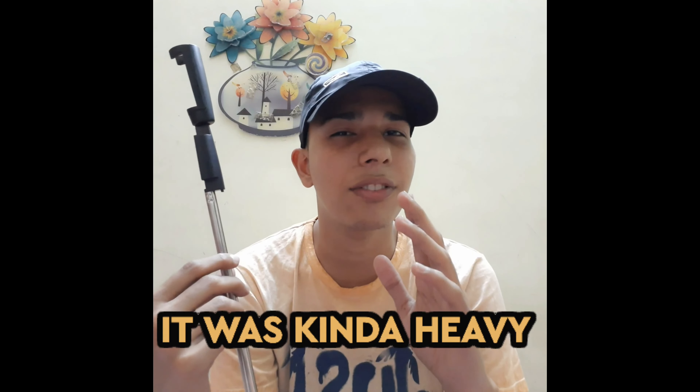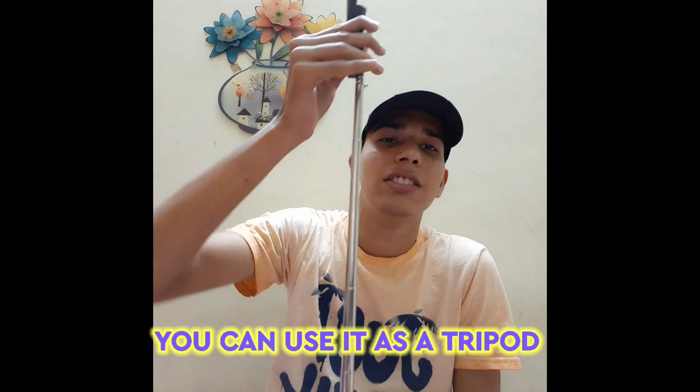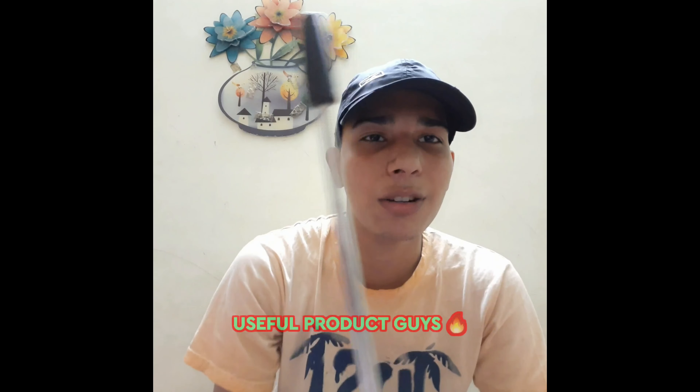I have a Samsung M31 phone. It was kind of heavy, so this is the main issue. You can use this as well. This is the main advantage. If you want to look at the unboxing, if you shoot this, this is very useful.